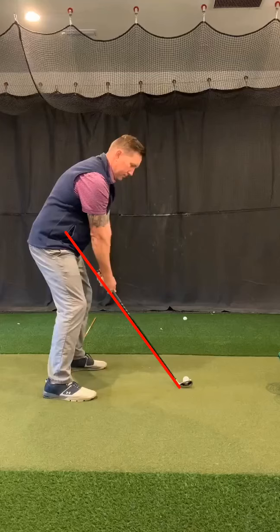Hey everyone, this is Coach Travis and I've got my swing pulled up and I want to go over the swing plane real quick in a short video and really explain why the swing plane is so important for you to maintain throughout your swing.